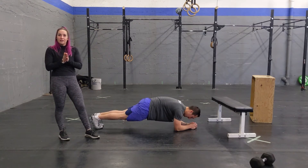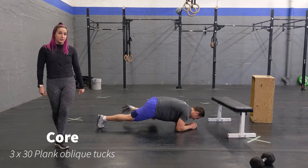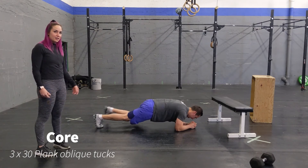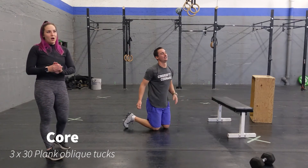To finish off with some core, you're going to do three sets of 30 plank knee tucks — bringing your knees up to your elbows, keeping your butt tucked in, core nice and activated. Between each set, I'd recommend taking about 90 seconds of rest and then repeating. We're doing all of the finisher and the planking for quality, so make sure we are focusing on technique.